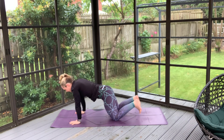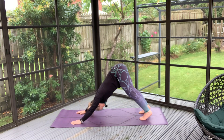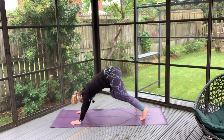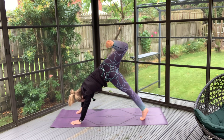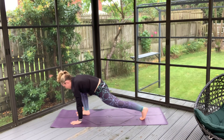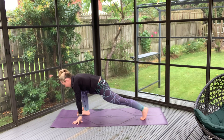Coming back to tabletop, tuck those toes, inhale your hips high. Exhale to push forward with soft knees. And then we'll inhale our right foot high — feel that stretch in the hips here. With your exhale, just drive it on through into a nice high lunge. Take a wee minute before those hands come off, just to find a stable base for you.